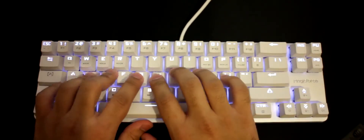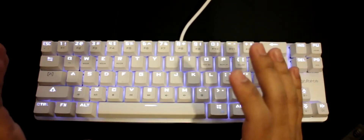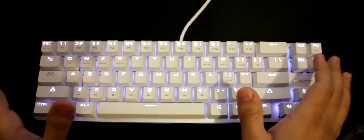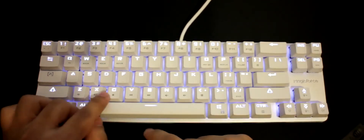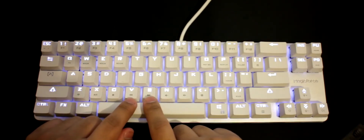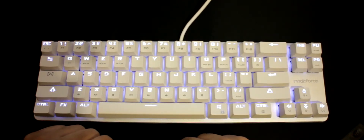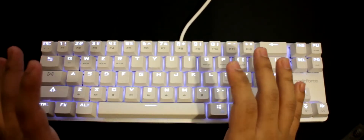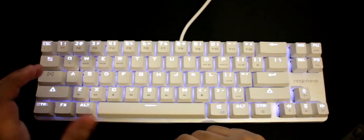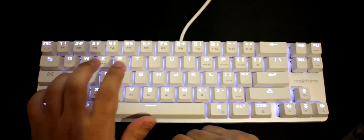A couple more things: if you leave the keyboard idle, the backlight turns off after about five minutes to save power. The only downside I can mention is that the function key labels on the keycaps are not backlit — they're just printed on. Also, the Caps Lock LED is always at maximum brightness regardless of backlight settings.